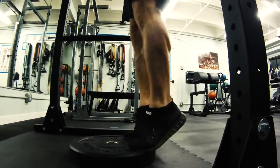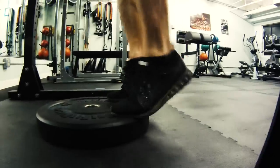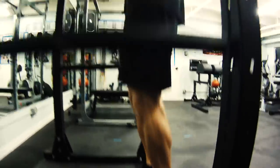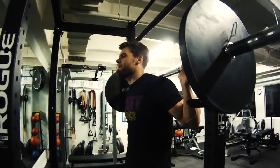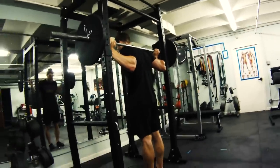Get that nice squeeze at the top position. A lot of people make the mistake of bouncing the weight or moving too quickly without control. You really have to focus on a slow, controlled tempo — tempo is a major factor in a lot of exercises, and with calves especially, that slow controlled manner is what's really going to help build them.